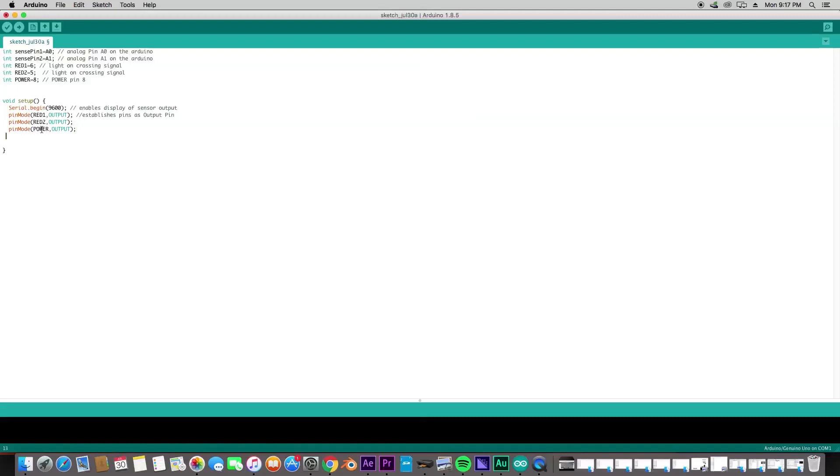That's it for the setup. We're going to go ahead and enumerate our light states — that's ENUM — and we're going to call those crossing states. We're going to have: ST_OFF, ST_FLASHING_ONE, ST_FLASHING_TWO, and ST_FLASHING_THREE.